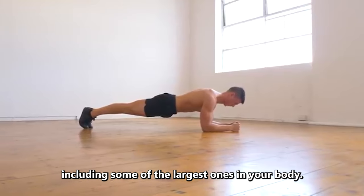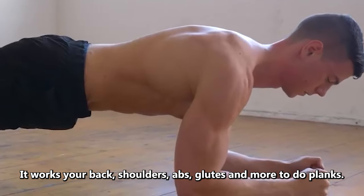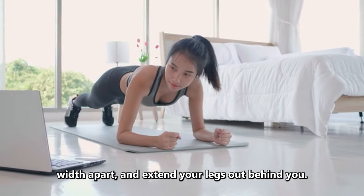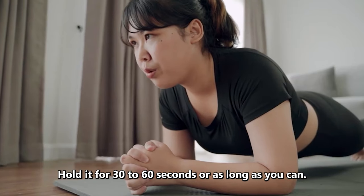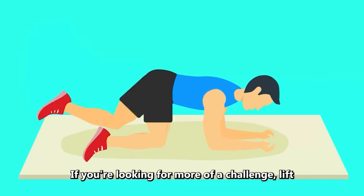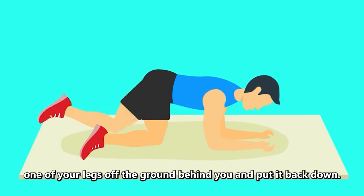Planks use several muscle groups, including some of the largest ones in your body. They work your back, shoulders, abs, glutes, and more. To do planks, place your hands on the ground shoulder-width apart and extend your legs out behind you. Tighten your abs and keep your back straight. Hold it for 30-60 seconds, or as long as you can. If you're a beginner, you can start out doing planks on your elbows. If you're looking for more of a challenge, lift one of your legs off the ground behind you and put it back down.